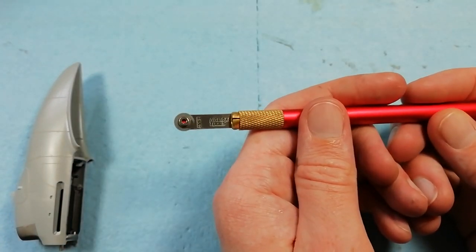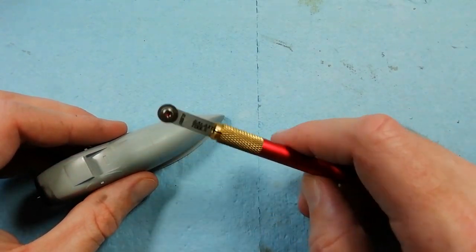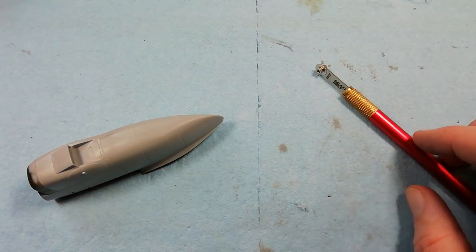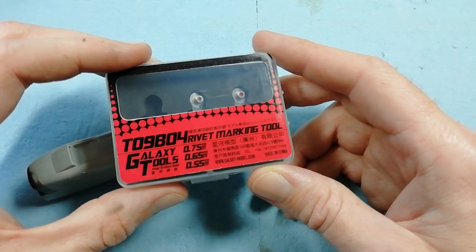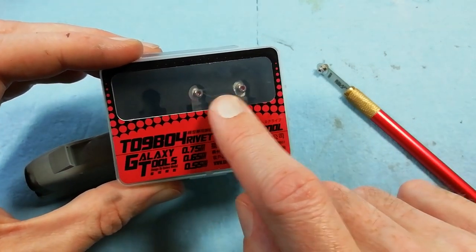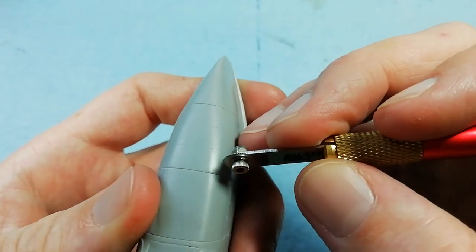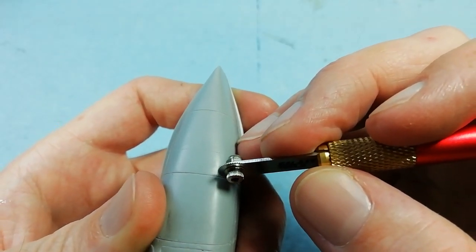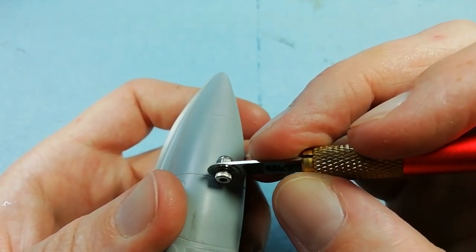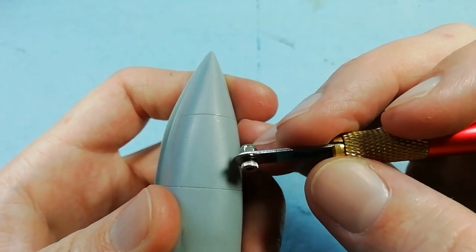Now we're dealing with the rivet detail we lost through the sanding of the nacelles, using the rivet tool. This is a toolset from a company called Galaxy Tools, and we're using the 0.55 riveter - they make other sizes as well. I'll do a separate review for this later on once we get part 2 sorted out. They're very good quality tools and they give you the ability and the confidence to tackle jobs like this without any real hassle.